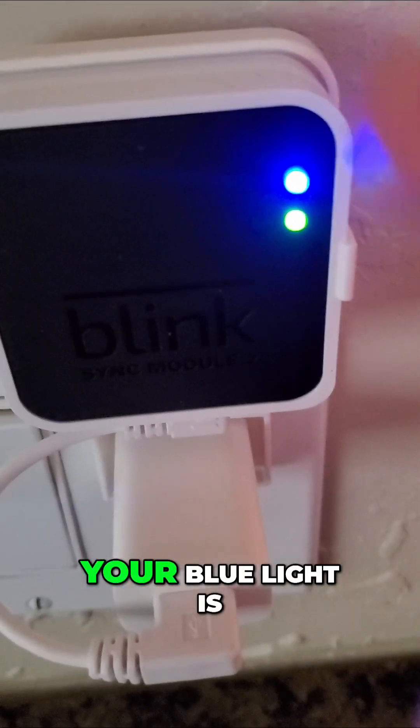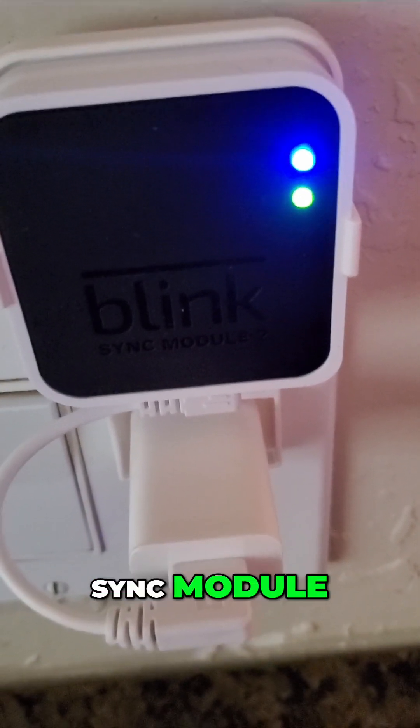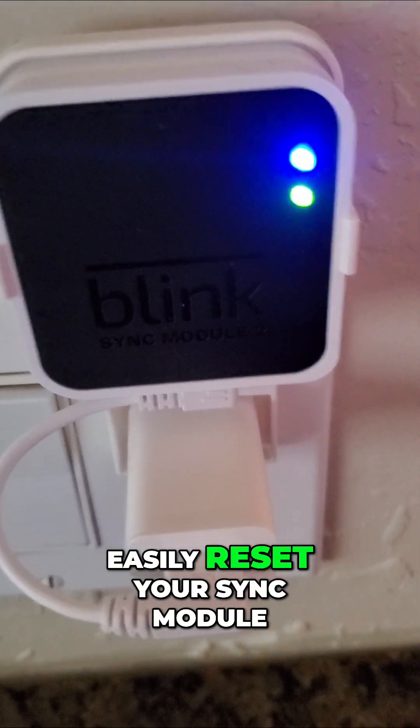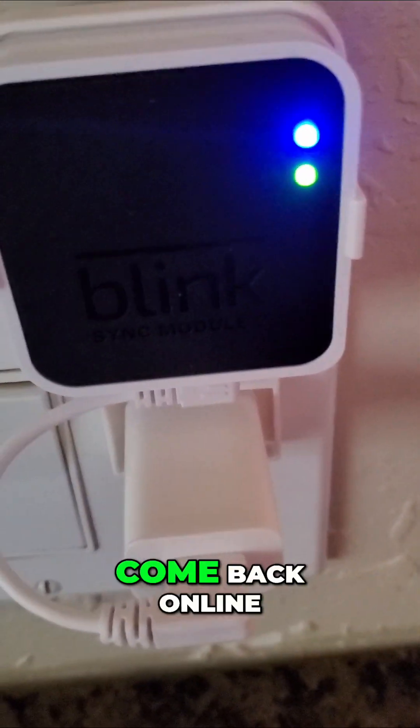So you're here because your blue light is either flashing or you have the red light of death for your sync module. I'm going to tell you how to easily reset your sync module so that way it'll come back online.